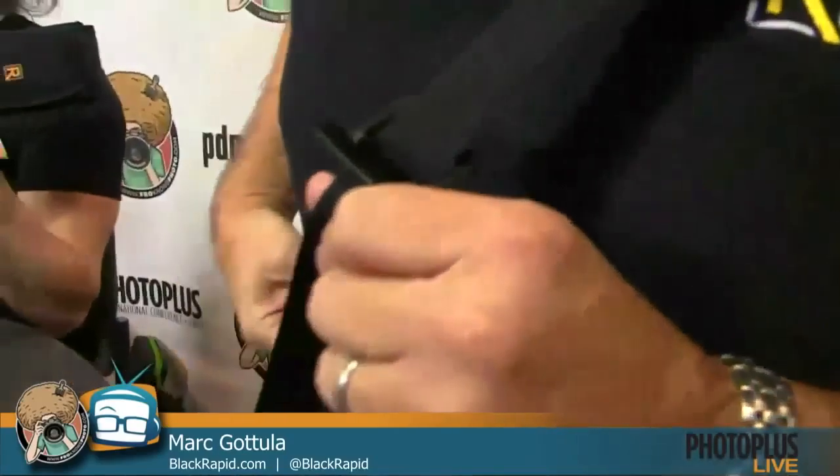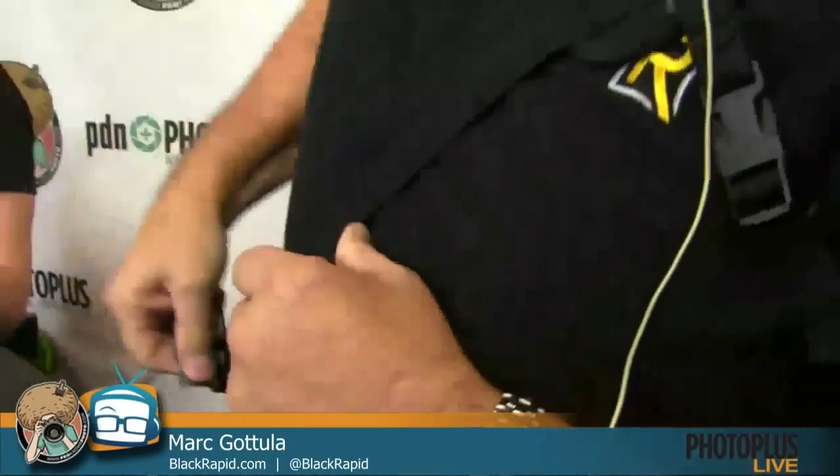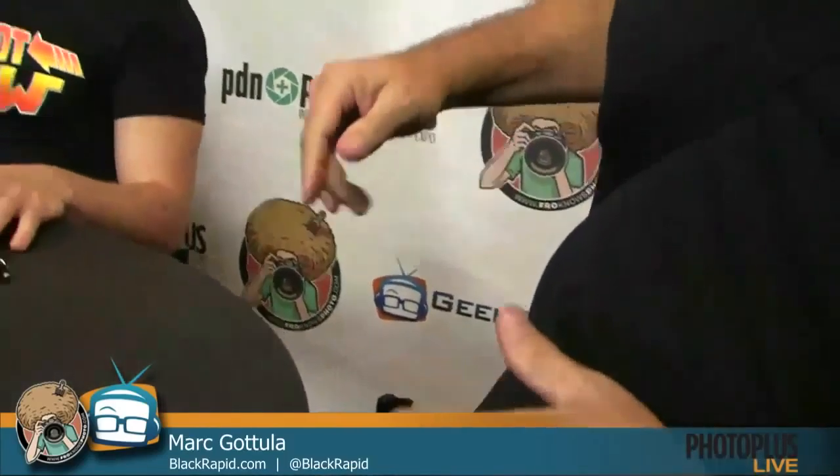There are bumpers - a bumper in the back and a bumper in front - and you send the camera back to wherever you want it to stay. You can put both bumpers right beside each other and it literally won't move.